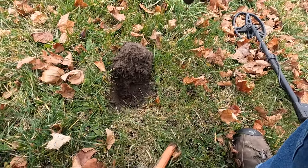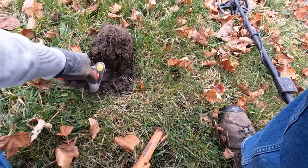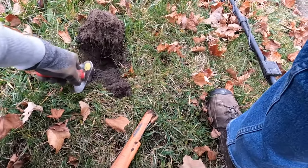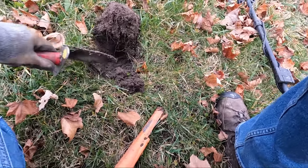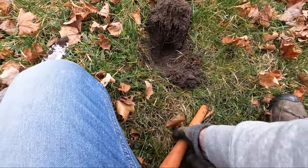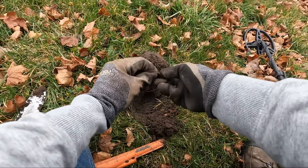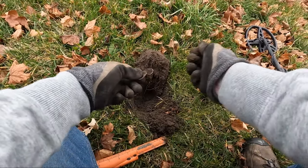There's a really nice signal here in the plug. I'll try to dig this one live — no idea what it is. Oh... pull tab, I think I just saw it. I saw it in there. Oh yeah, there it is — beaver tail.